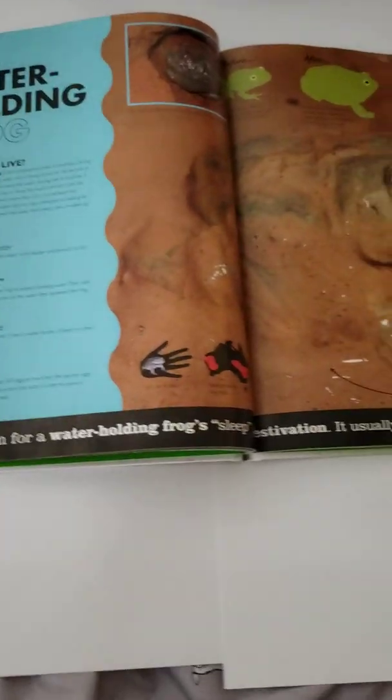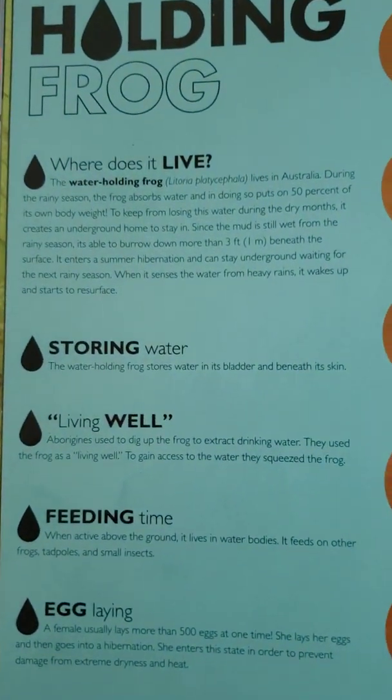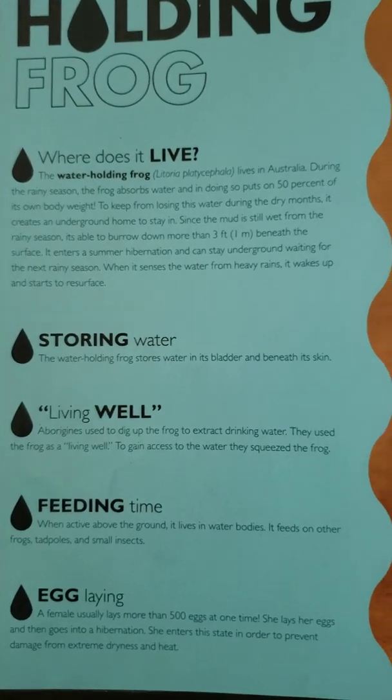Today we're going to be learning more about the water-holding frog. The water-holding frog, Latoria platycephalia, lives in Australia.